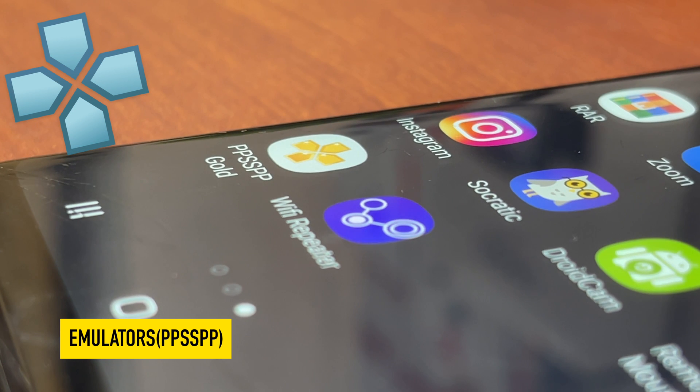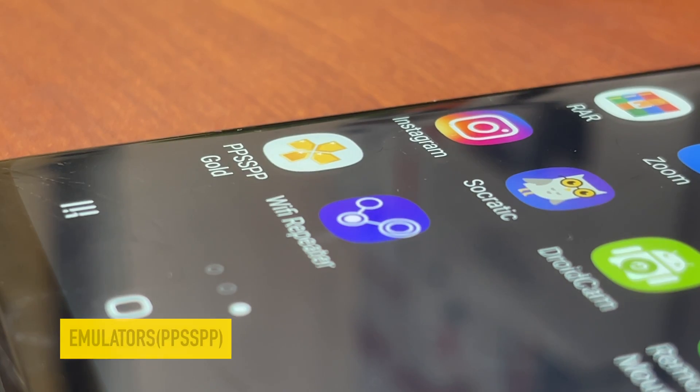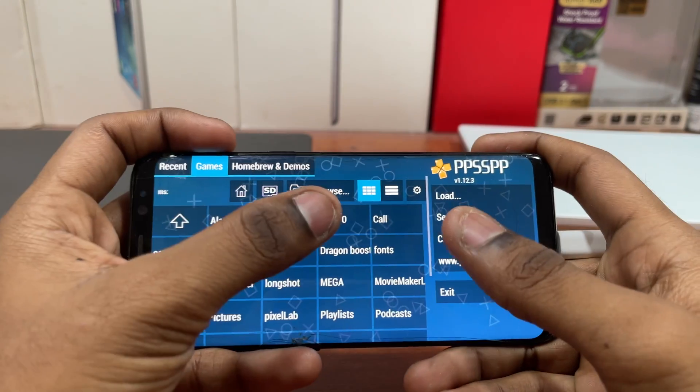If you're having a device with good GPU power, then you can use it as a game station by installing PlayStation or Nintendo emulators on the phone. Connect a joystick and you're good to go.